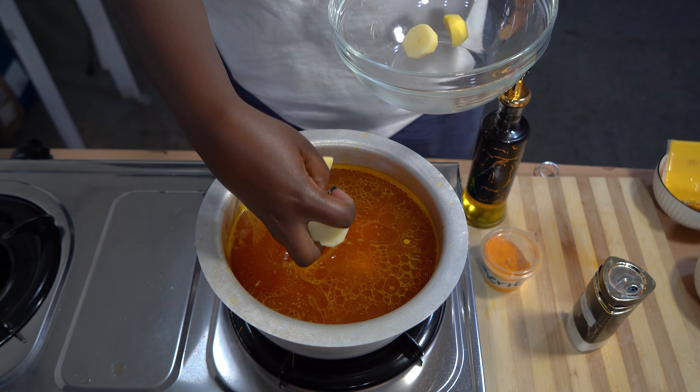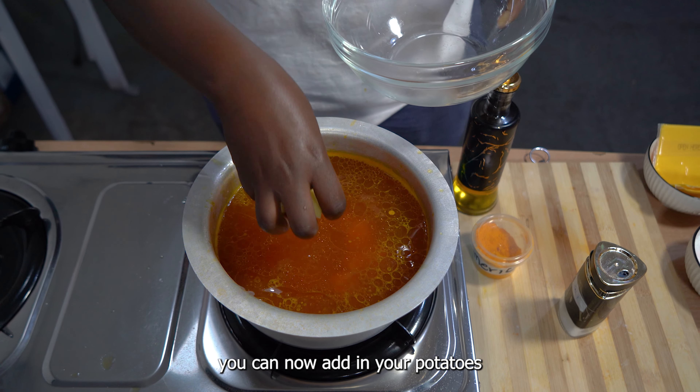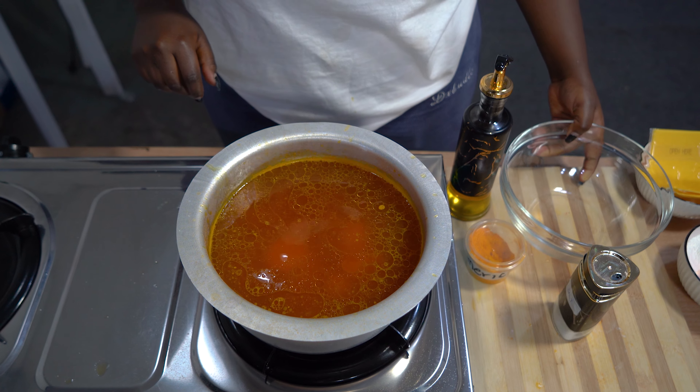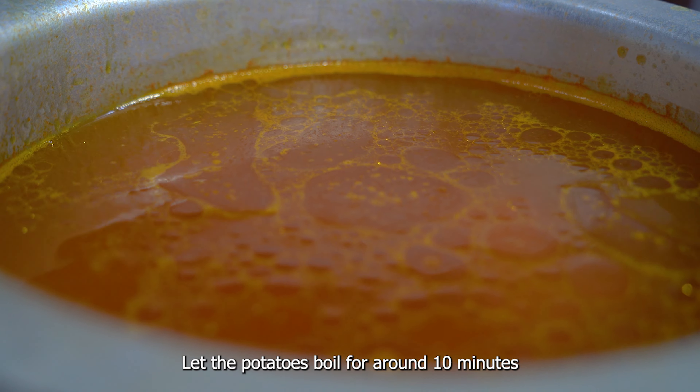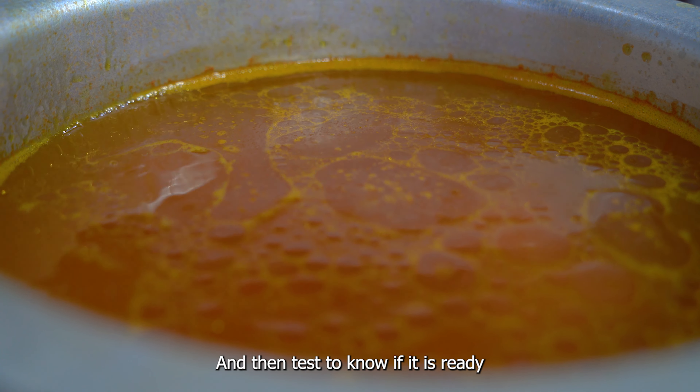Once the water is boiling, you can now add in your potatoes. Let the potatoes boil for around 10 minutes and then test to know if they are ready.